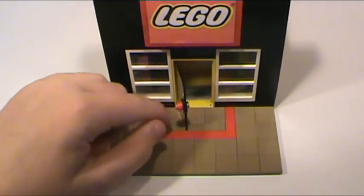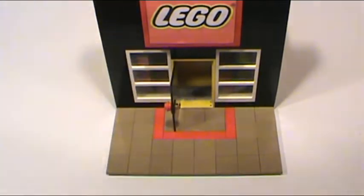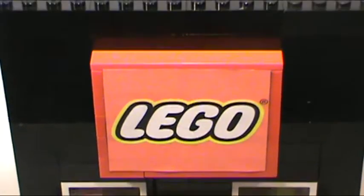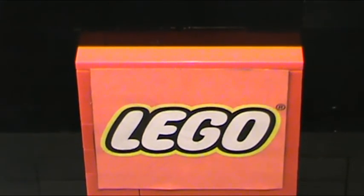But this is really cool. Thanks for watching The Mock Show, episode number five, with my new Lego store. Thanks for watching — have a great day.